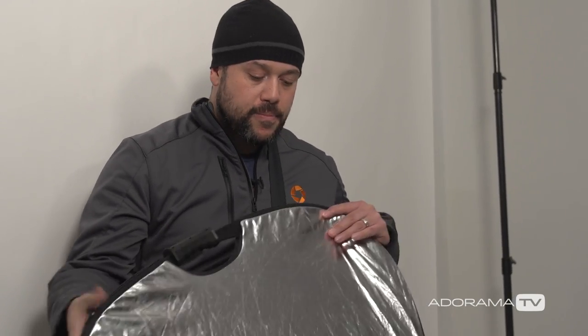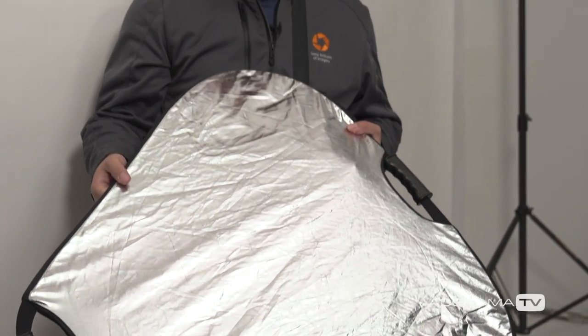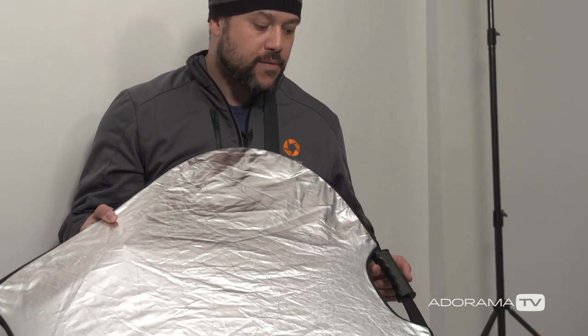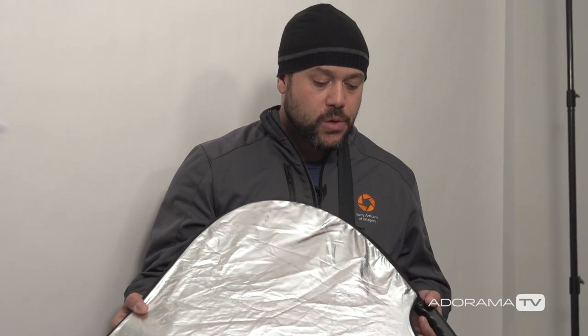For the reflector, I'm using a silver reflector with a handle. I'd definitely suggest getting one with a handle because it makes it easy if you're trying to hold the camera and shoot at the same time. For camera settings, I'm shooting at f6.3, 1/160th of a second, ISO 125. These settings will give us the exposure I'm looking to capture. So let's go ahead and take some shots and see how these come out.